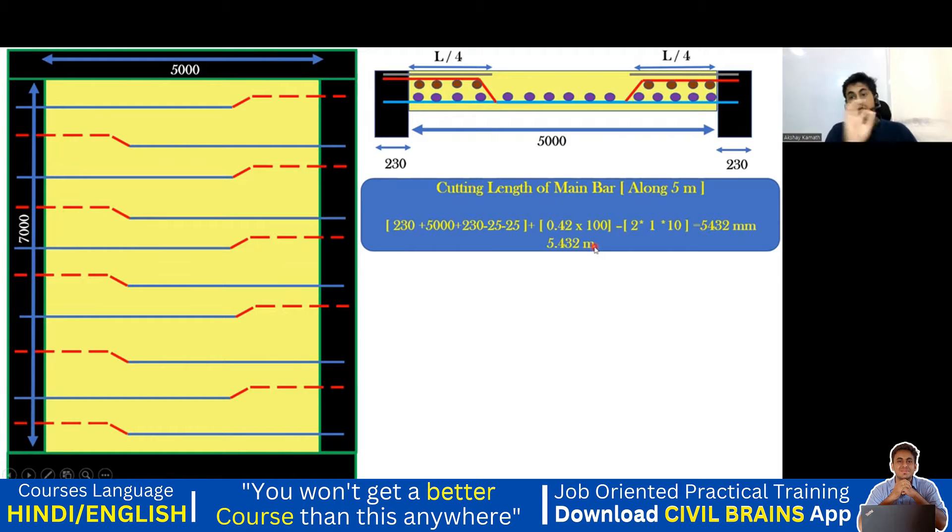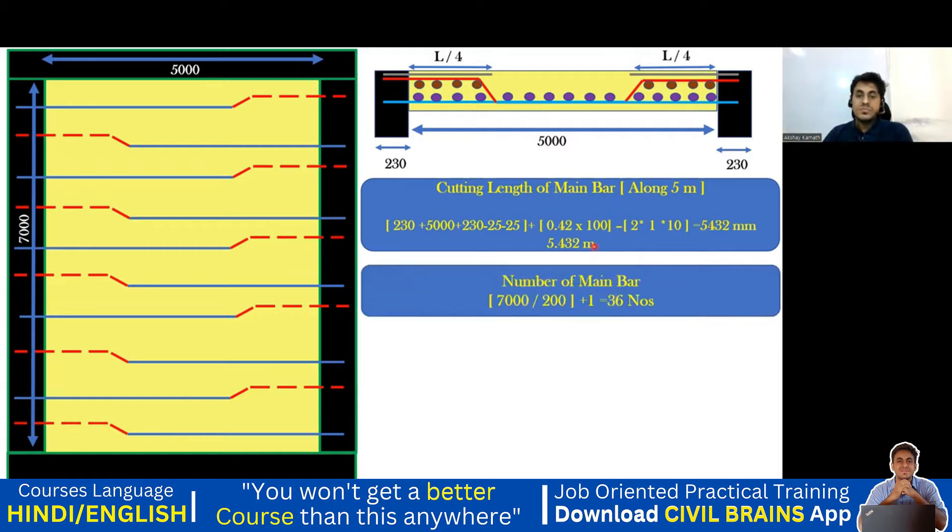Doing the calculation, you should get 5432 mm, which is 5.432 m as the cutting length of the shorter span bar. Now for the number of bars: since the bar is placed along the shorter span, you take the length of the longer span — 7000 divided by spacing 200, plus 1, gives 36 number of bars.